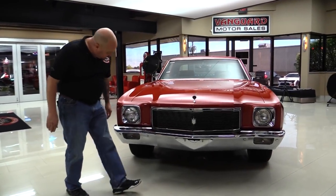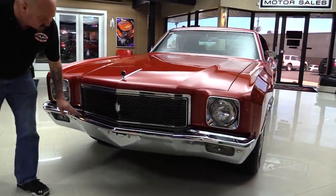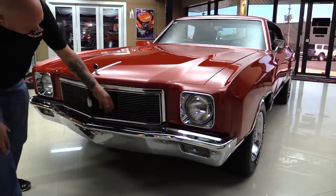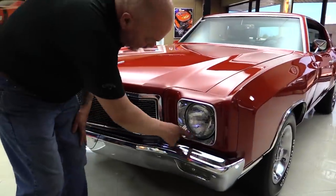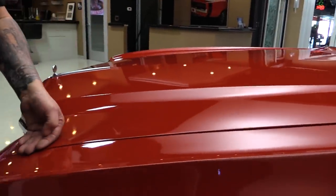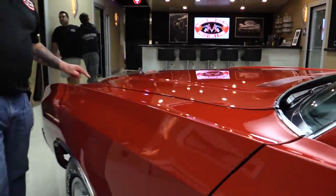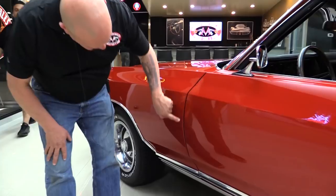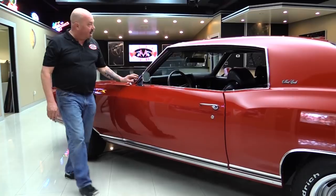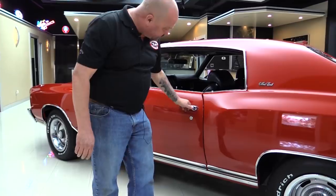Look at this beautiful car. Now that chrome on that bumper looks like original chrome. She's showing just a little bit of age but she has got a great shine to her. The grille looks stock — it's beautiful. The headlight bezels also look original and they've got a great shine to them. The hood fits nearly perfect, nice and flush to the front fender. That reveal line is nearly perfectly straight and flush with the front fender. All this stainless is beautiful, lining up nice with an even reveal.